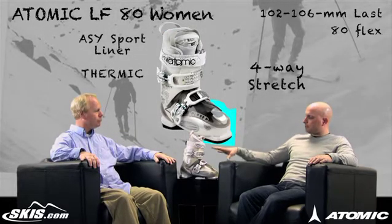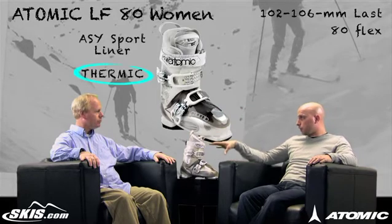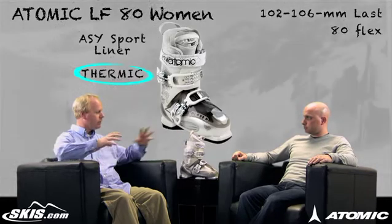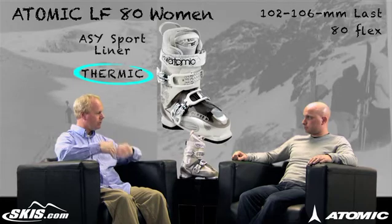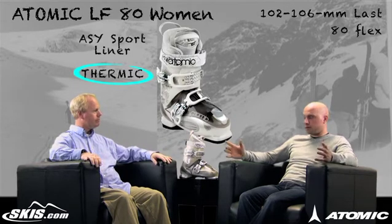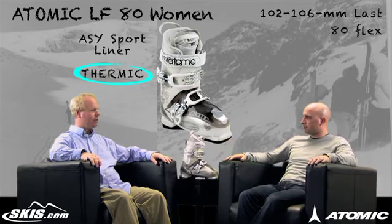A big step up when you go from the 70 to the 80 is the pre-wire thermic insoles. At this point, if you suffer from cold feet and this comfortable boot doesn't allow for enough blood flow, you can add a thermic battery to it. You just get a set of batteries, throw them on, and you have all-day heat and comfort.